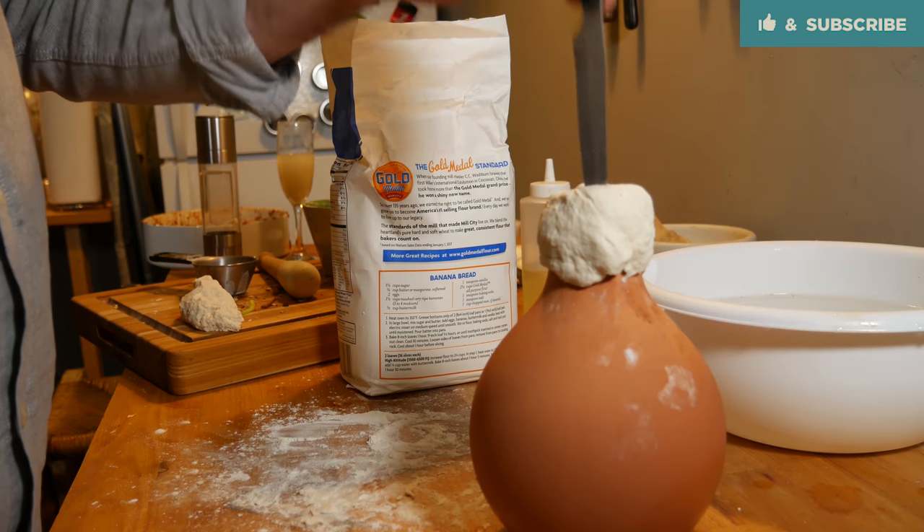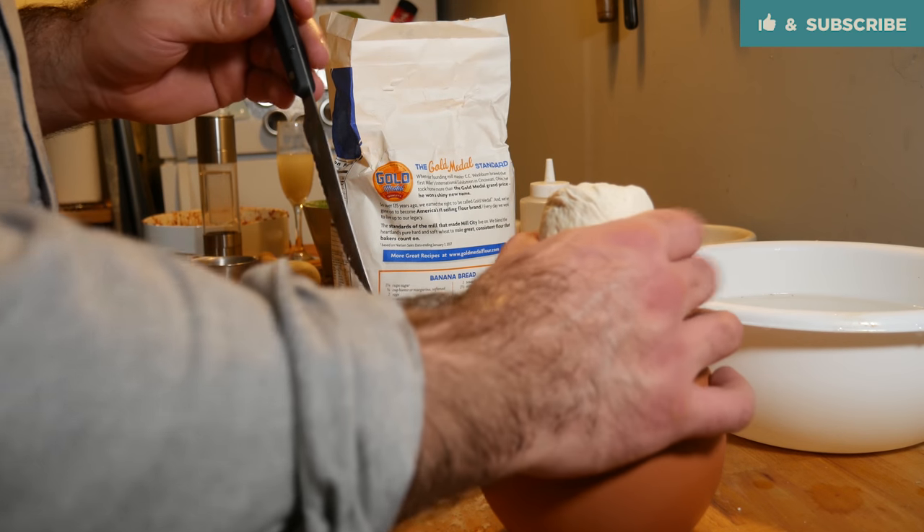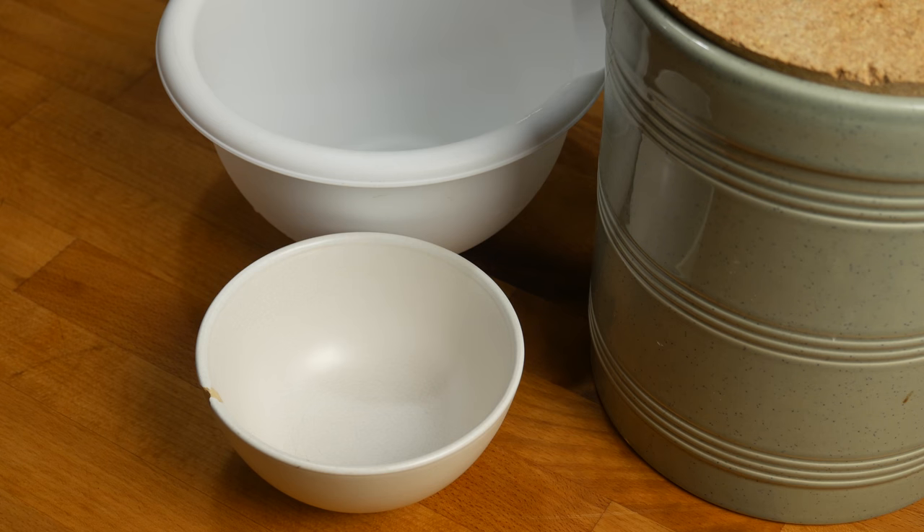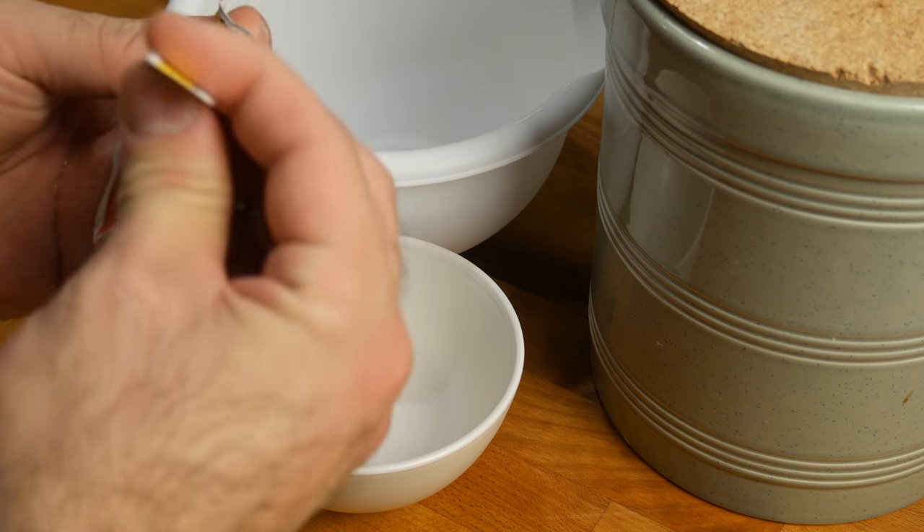Disregarding impending flame wars, the first step is gonna be to make that bread dough to make the lid for our pot. This is gonna be a basic bread dough — the same thing that I use for pizza.